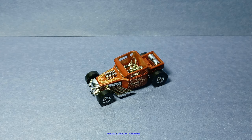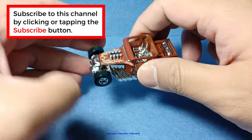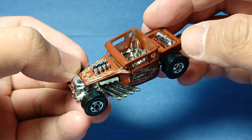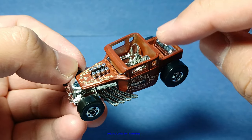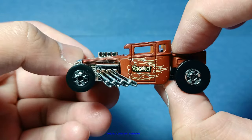Hi everyone, welcome to the DykeCast Collection Vidars channel. Here is the Bone Shaker from Hot Wheels. This is the throwback series version that is exclusive to Target stores. There are around 10 or 12 models for each series, and this is from series number two. I only picked the Bone Shaker because this is one of my favorite models.